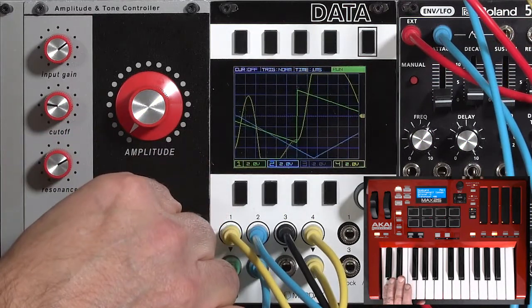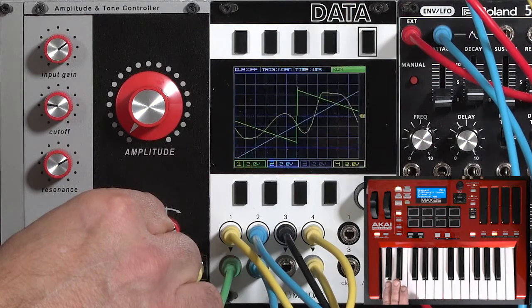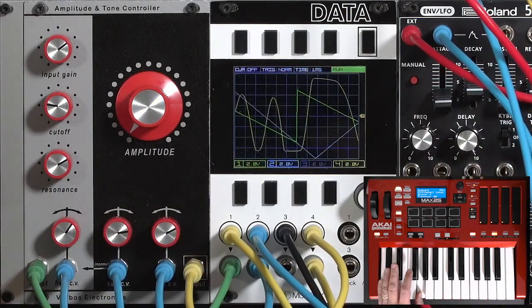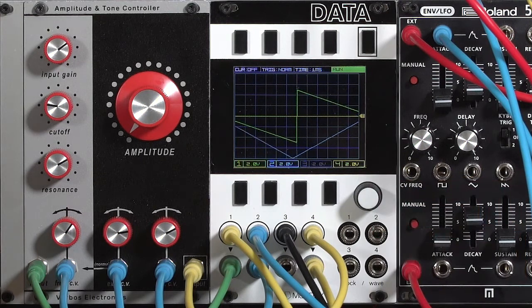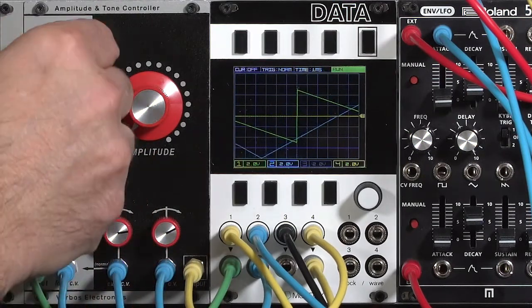Maybe go ahead and go for that more accentuated envelope. So that's another very thick sound you can get out of what initially seemed like a very simple, unimposing two-pole filter. Turn the resonance down and pull the input gain down as well.